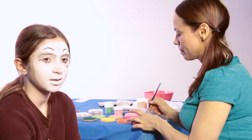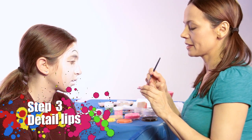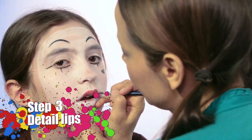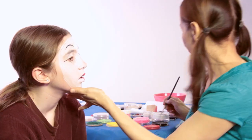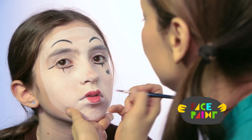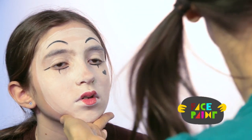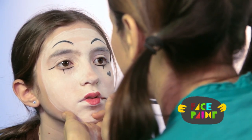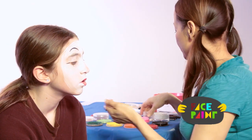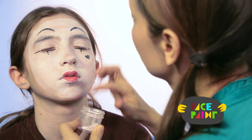For the last step, I'm just going to take my red paint and my medium brush and give her red lips. Then I'm going to take some glitter and give her a little bit of glitter. Close your eyes — a little bit on her lips.